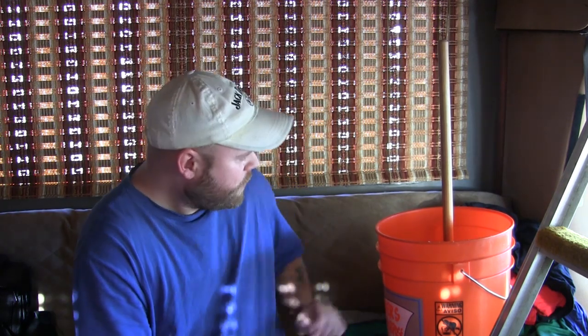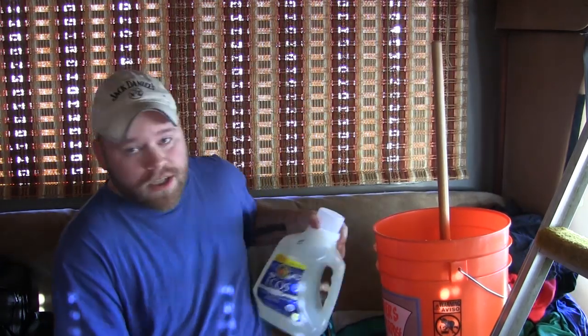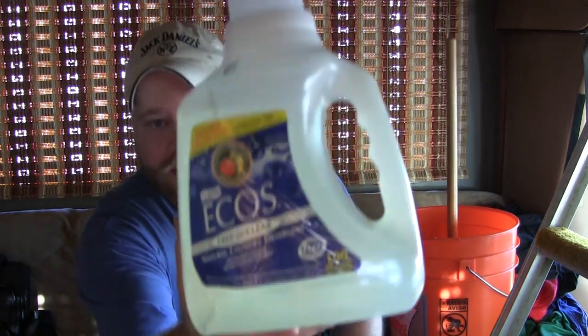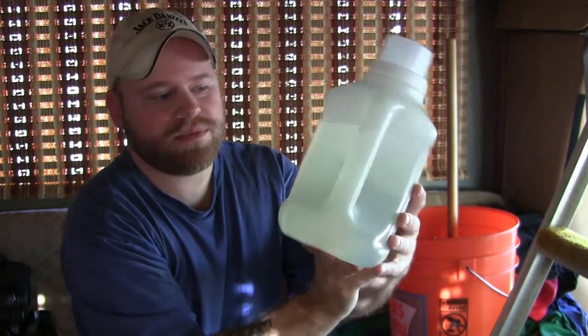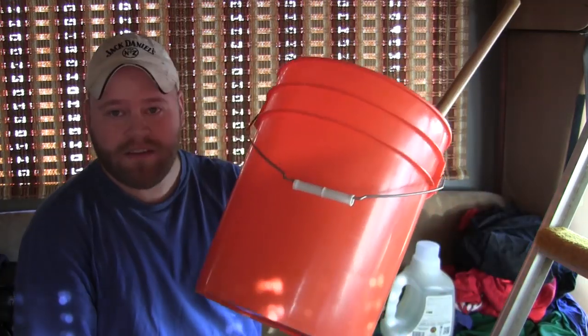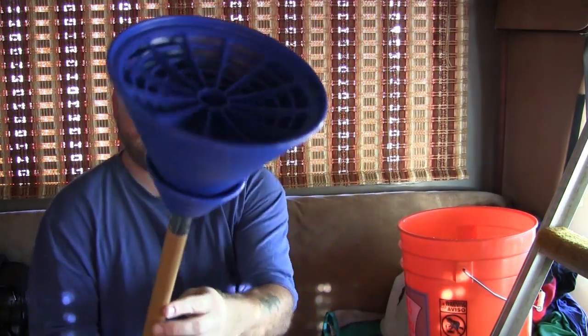Hey guys, Eric here, Nomadic Fanatic. Today I'm going to show you how I wash my clothes here in the RV without any washing machine or power hookups. Basically what you need is a handful of dirty clothes and laundry detergent. The laundry detergent I use is called Eco's Free and Clear — it's a non-toxic, environmentally friendly detergent manufactured locally from my hometown, Olympia, Washington. It won't harm the earth, so it's okay to pour your rinse water outside.